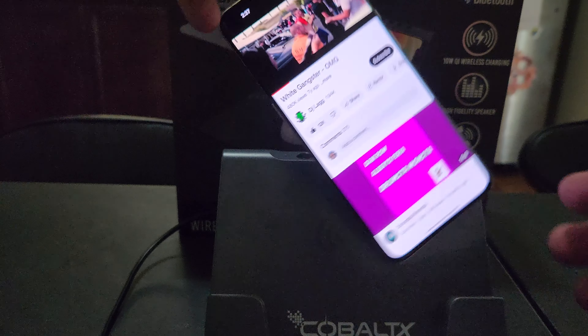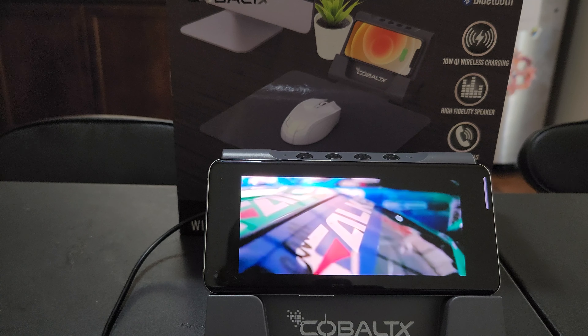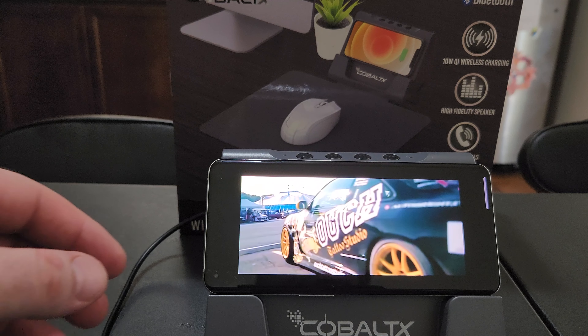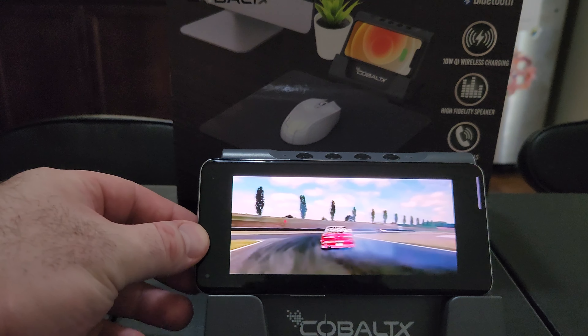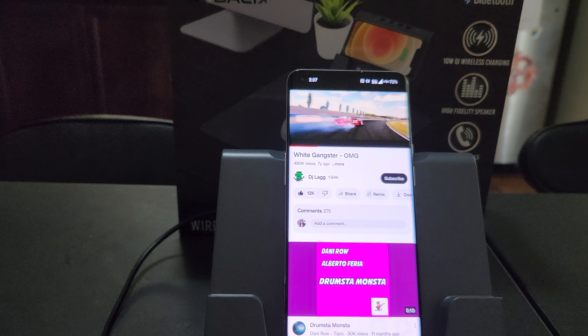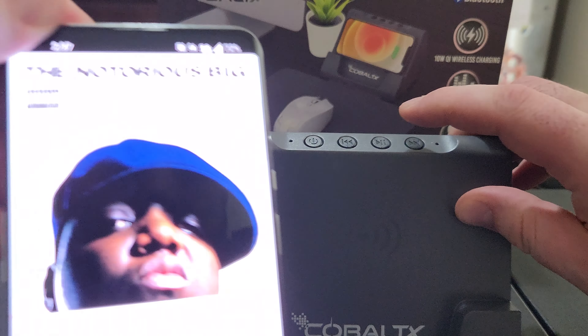And you can turn it any way you want it. There you go. So it's pretty cool — it's got the buttons, functions. You can turn it, you know.